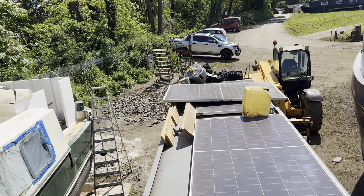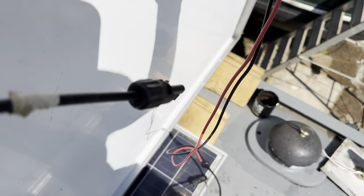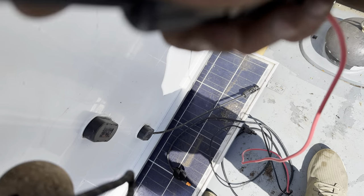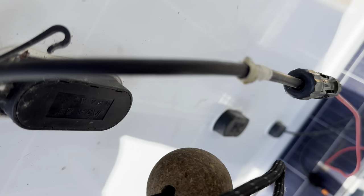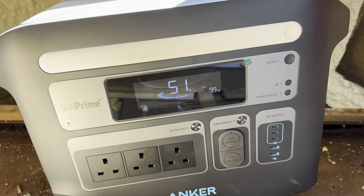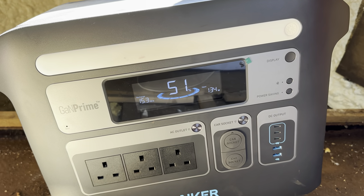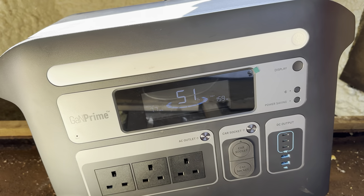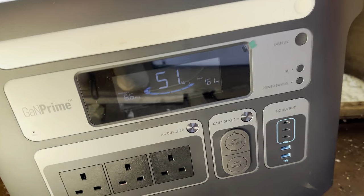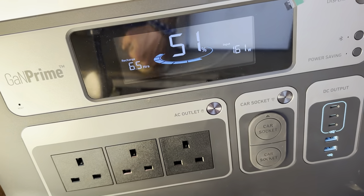Starting to move solar panels. In terms of the polarity, these MC4s only go one way - male into female. There we go. That solar panel is actually putting in quite a chunk - 159 watts, 160 watts.